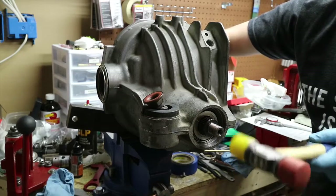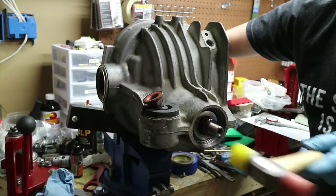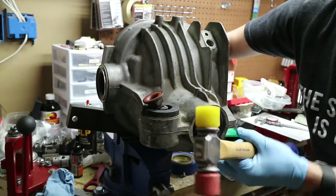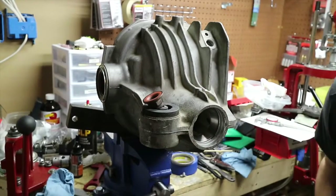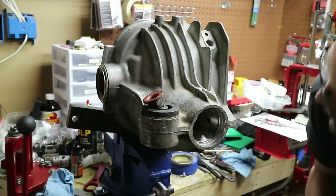You don't want to do this with a steel hammer because you will damage the threads, and that's not good. Double-check to make sure we didn't damage our races. Races look good.